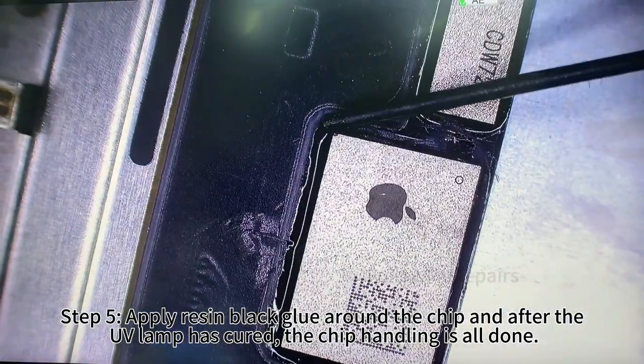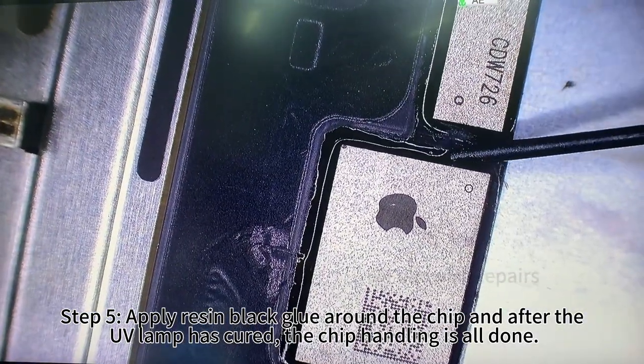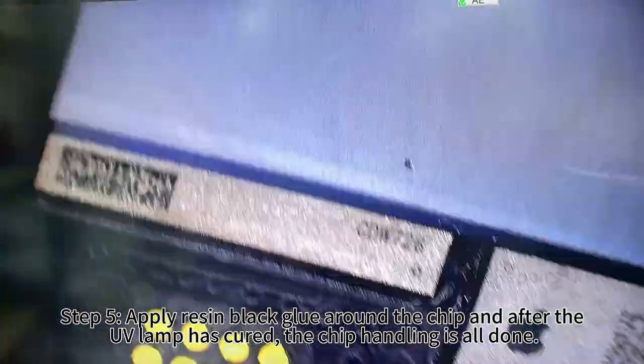Step 5: apply resin black glue around the chip, and after the UV lamp has cured, the chip handling is all done.